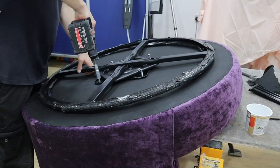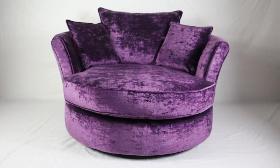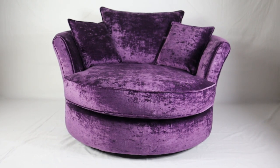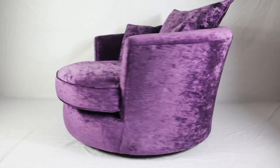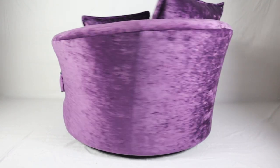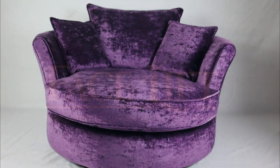Now we've just got to put the bottom on the swivel. Here's the finished product - spinning very nice. Thanks for watching, guys.